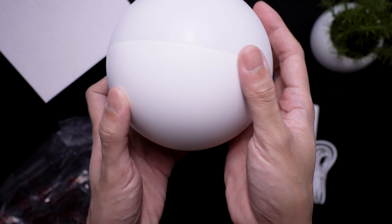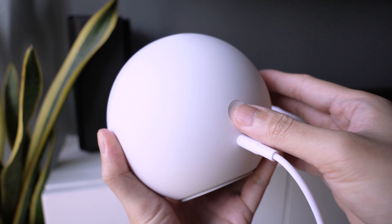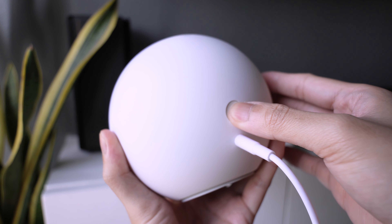Let's connect this to our network. Plug the power adapter into the lamp, then hold down the pairing button until the light blinks.